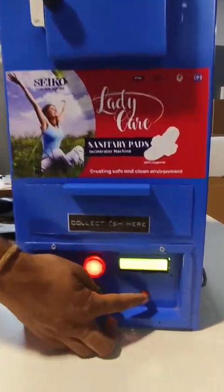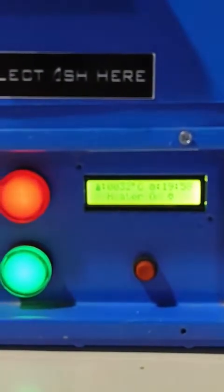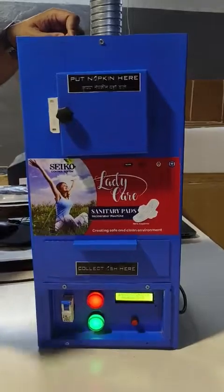Press the red push button to start the incineration process. The cycle time is 20 minutes, and you can put 15 to 20 napkins in at a time.